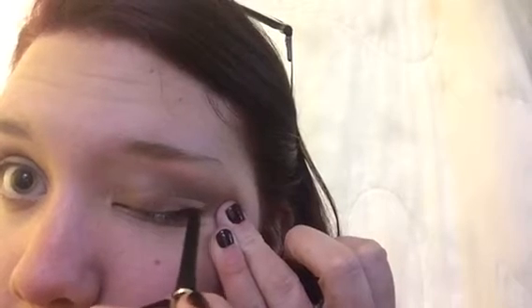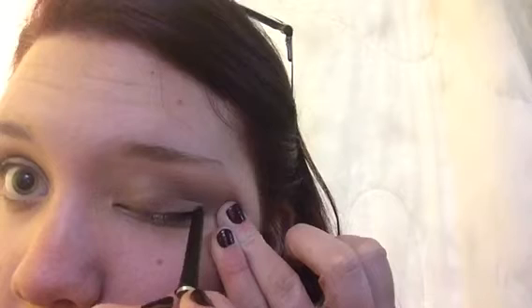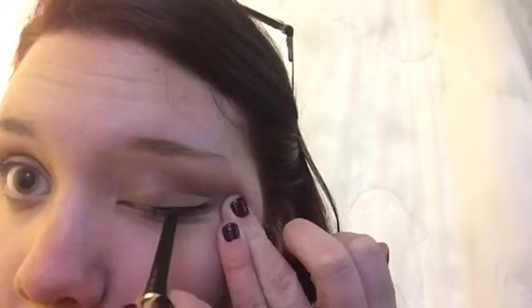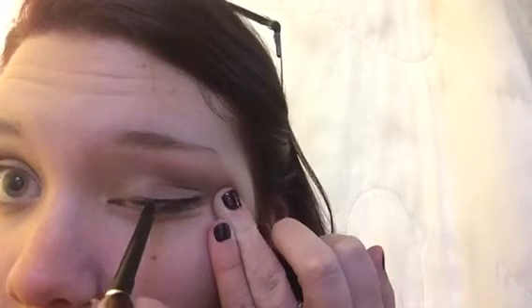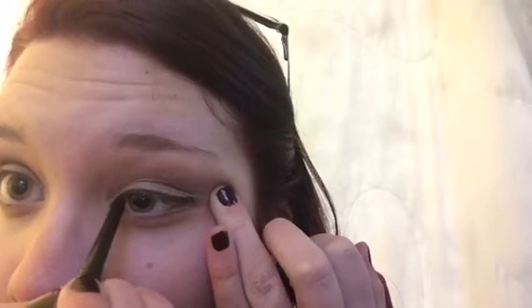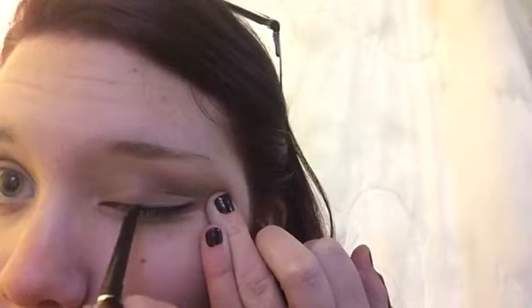Now I'm going to take my Mega Last eyeliner by Wet n Wild and simply thinly line my upper lid. This is so that when I put on my false lashes you won't be able to see the glue — it'll be camouflaged — and it makes the lashes look a little thicker. It doesn't have to be exactly precise, but I lined it all the way from the outer corner to the inner tear duct. No wing — just a simple straight line, filling in the outer corner slightly.